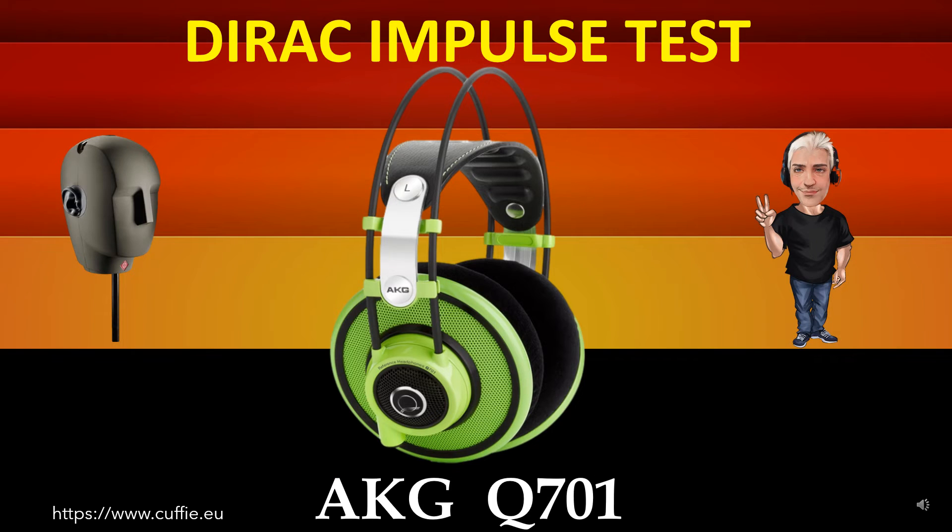This test measures the transient speed and relative irregularity to the Dirac impulse response — the best way to test headphone speed and relative transient speed. All this determines the transparency and sharpness of the headphone. If the headphone impulse graph looks like the reference Dirac impulse, then the headphone will be fast, transparent and clear.